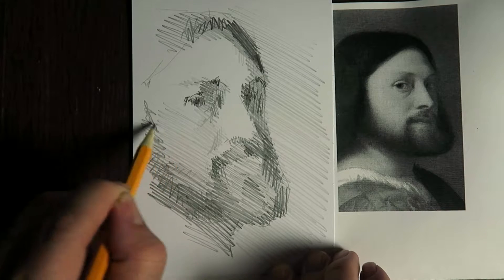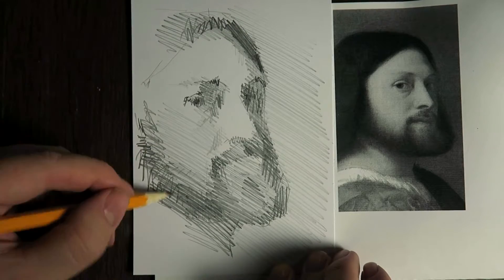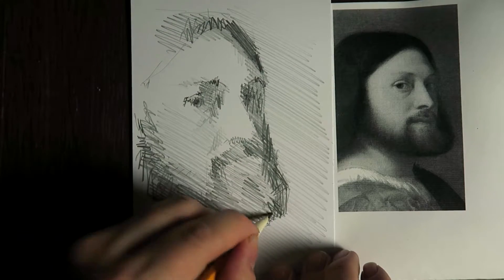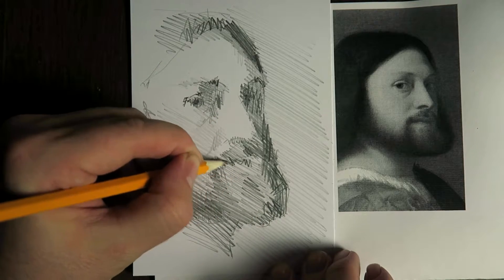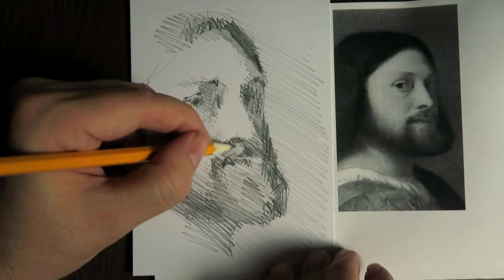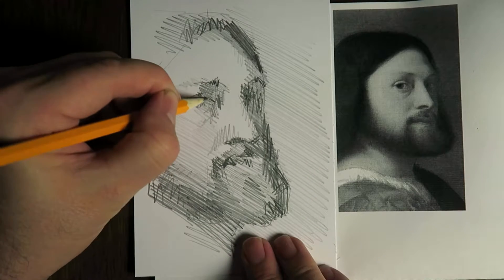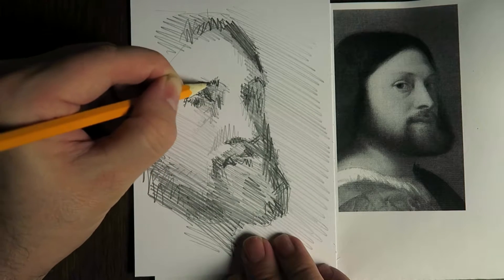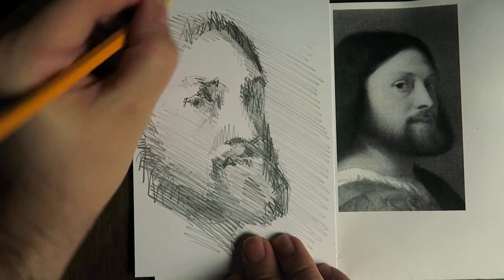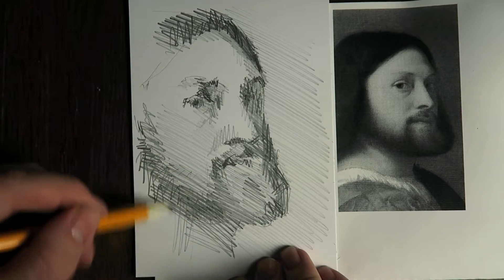I think this is too small, this should be wider. And I just go on hatching and scratching.